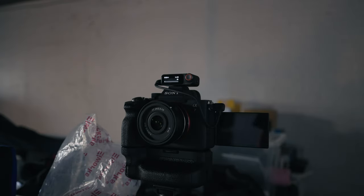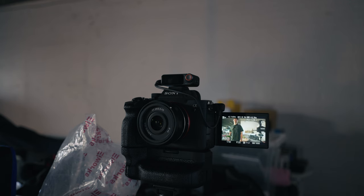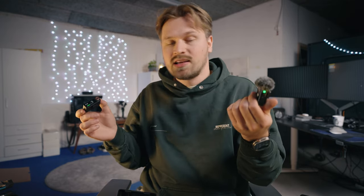My absolute favorite new setting is the option to set up the receiver to automatically turn off with the camera when you turn it off. I usually leave the receiver on my camera quite often, and there were several times I forgot to turn off the receiver on the previous version and the battery was drained the next time I needed it. However, only the receiver has the auto on/off function, so you still have to turn off the transmitters manually — something to be aware of, but it doesn't bother me that much.